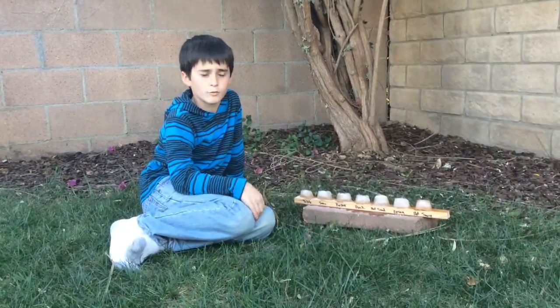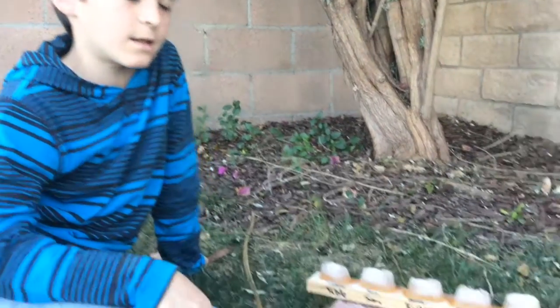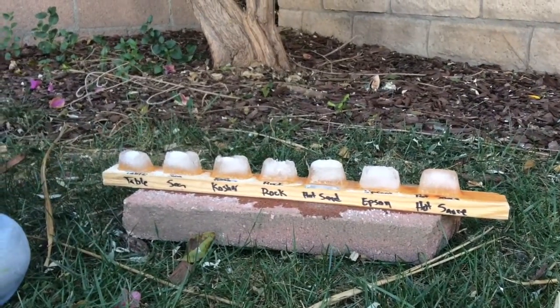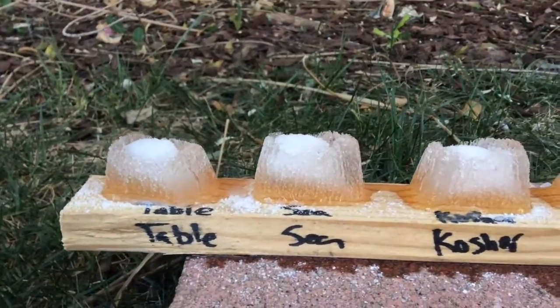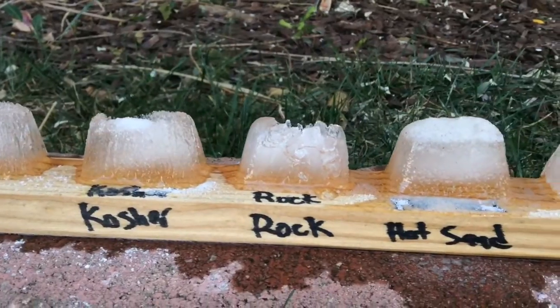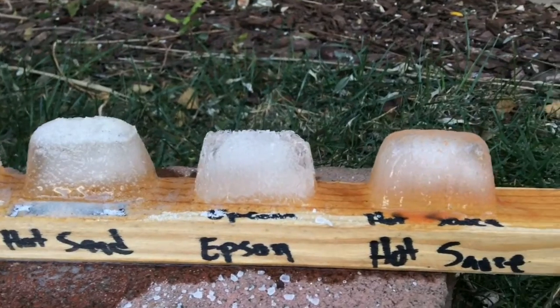As a scientist, I think the rock salt will work best because it is big, so it will consume more ice, and it's a lot heavier so it will go through the ice and do it faster. I'm pretty sure that table salt is kind of like third best, maybe. And also hot sauce — I don't think it will work at all because it doesn't have any salt in it.